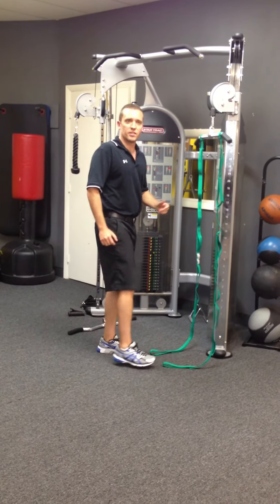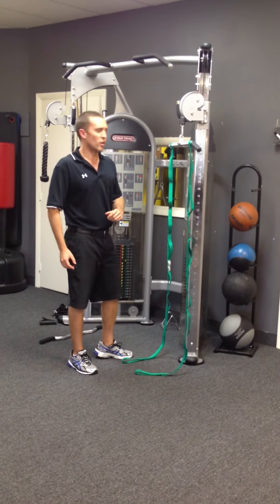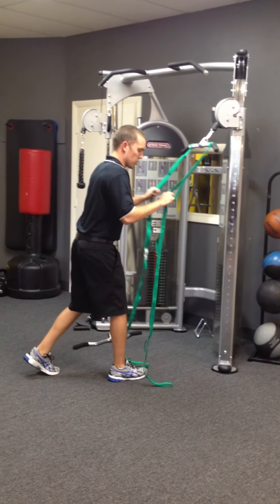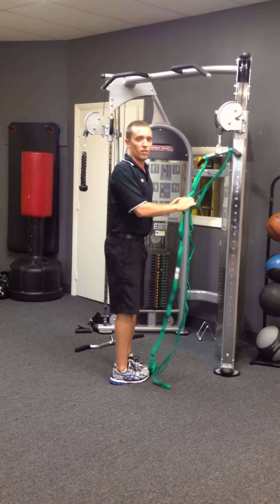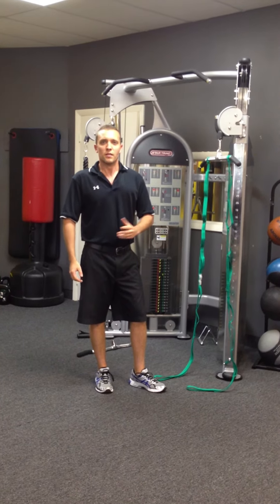So if you have access to stretch-out straps or something similar, and you have elbow issues sometimes when you're doing tricep work, I encourage you to give this a try. It really worked well for me, and I'm excited by it. Our clients that we've tried it with have also reported that it felt like a very good natural movement to them. Thank you.